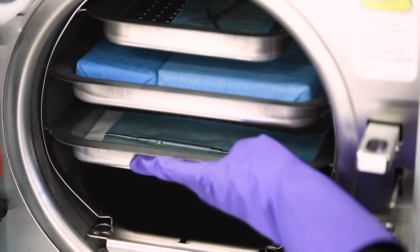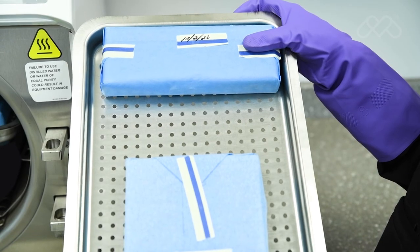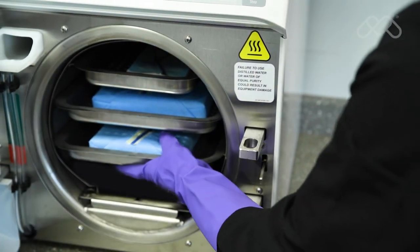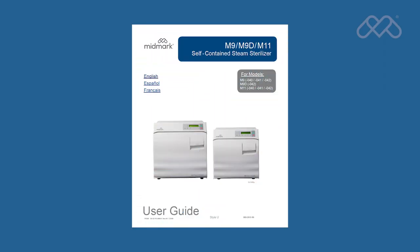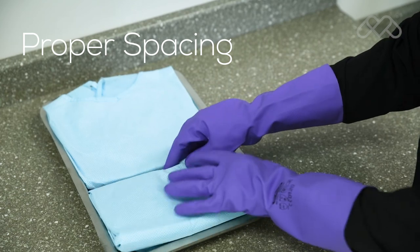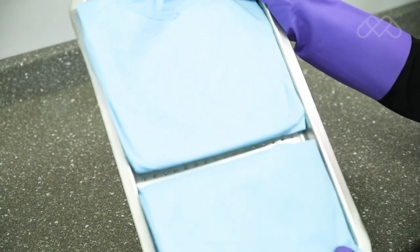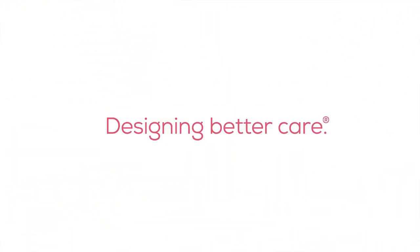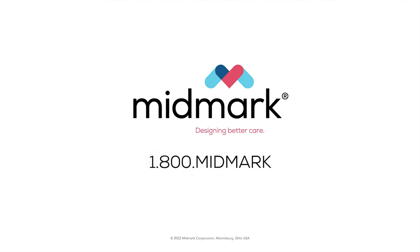Successful sterilization is dependent upon correct loading of the sterilizer. Do not overload the sterilizer chamber. Adequate space must be maintained around all items placed in the chamber to assure proper steam circulation and adequate drying. The maximum capacities tables in the user guide are provided as a reference regarding the maximum loads that can be processed in the sterilizers, but maintaining proper spacing between all items processed to assure good steam circulation and drying should be the guiding factor in determining the maximum load. For more detailed information about your sterilizer, please refer to the M9-M11 user guide. For further support, contact Midmark Support Services at 1-800-MIDMARK.